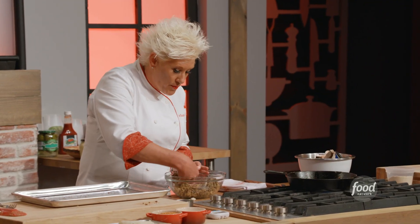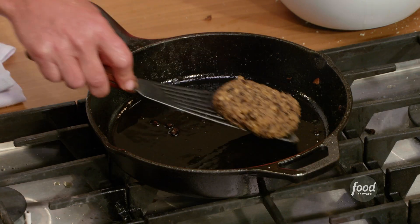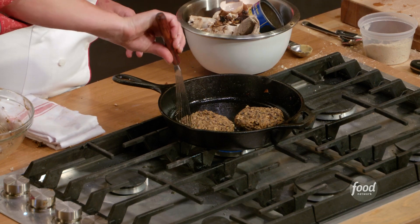This will make about four burgers. Give each one a nice little pat. My pan's hot — let's go.